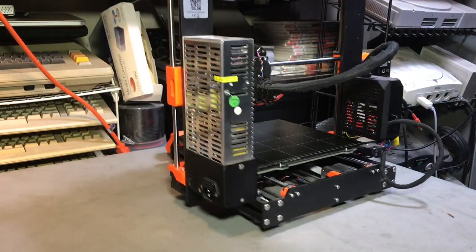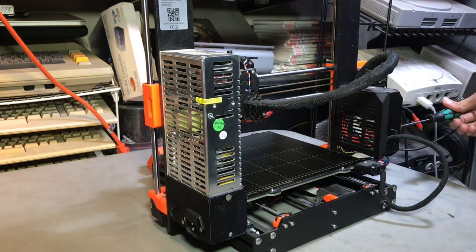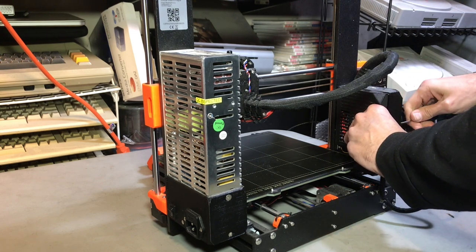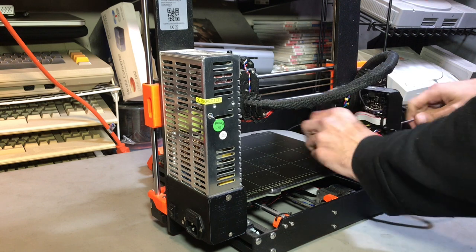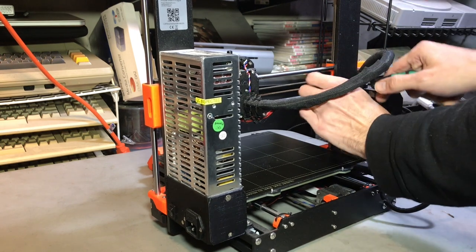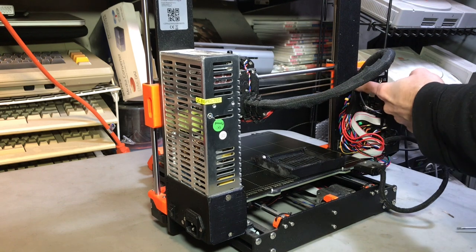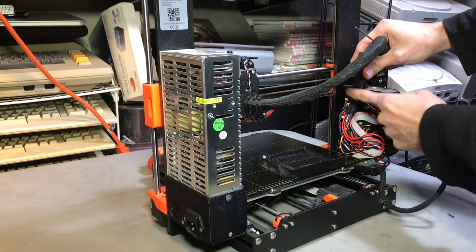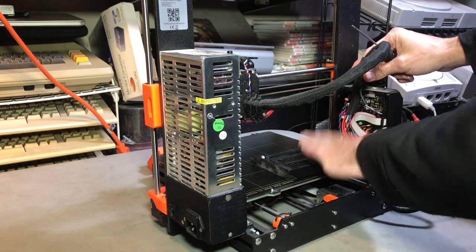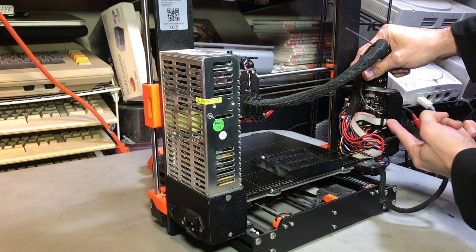We're going to start by flipping this guy around and opening the electronics box. Whenever I'm working on stuff in here, I like to go ahead and pull the door off — it also makes for a convenient place to put the parts we're going to remove. Normally we would go ahead and remove the clip on the clamp holding the extruder harness, but that is not here so we can disregard that. Now we want to pay attention to the cables in here and remove them one by one.